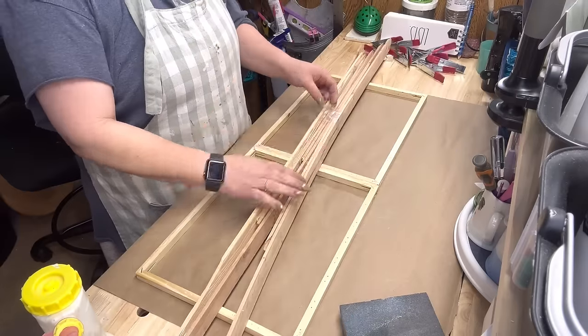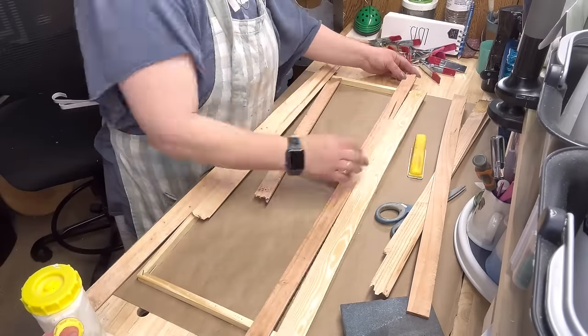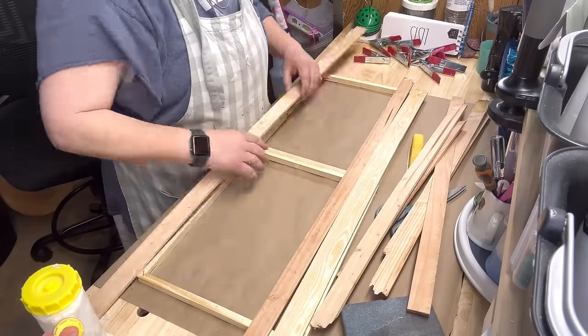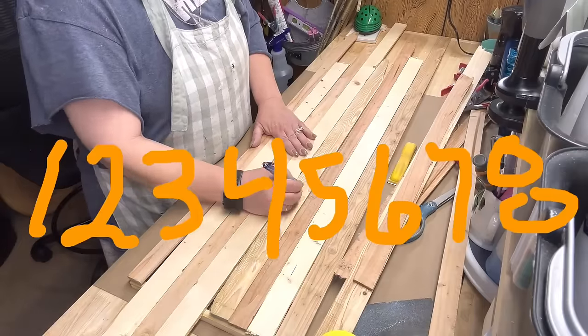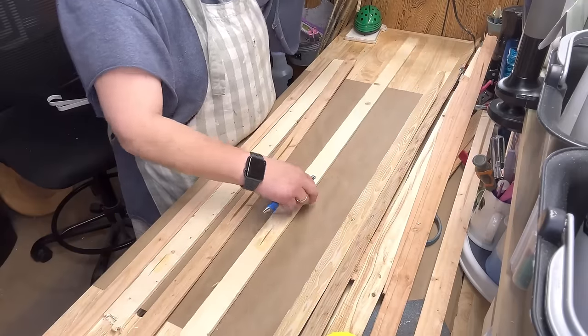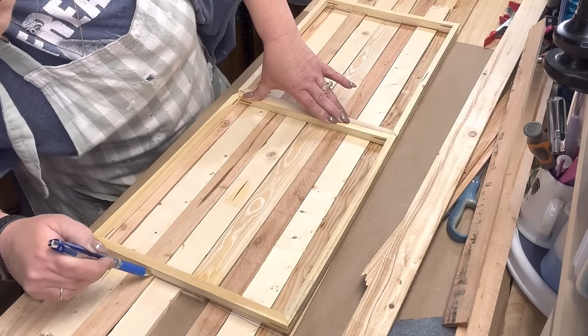And then these are those free little plank thingies from Home Depot. I'm just gonna situate them and number them to how I want them to go, and then lay them out in numerical order.